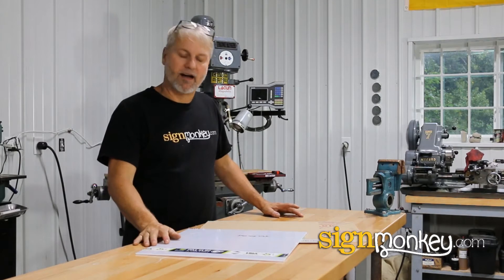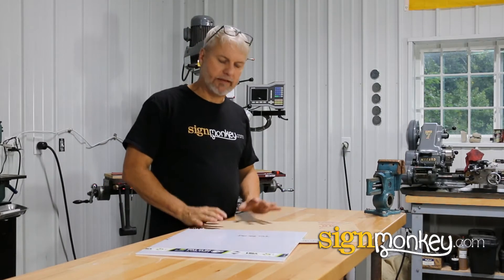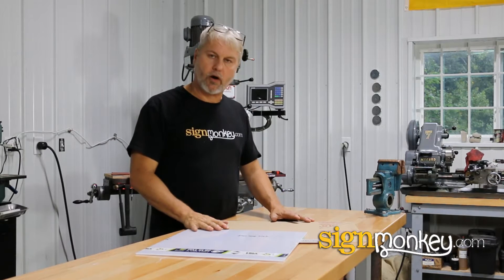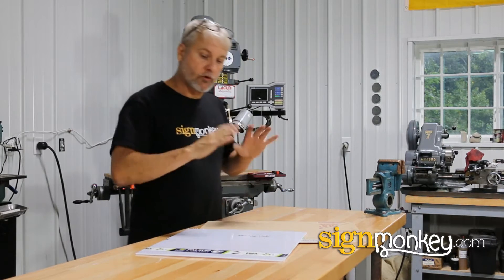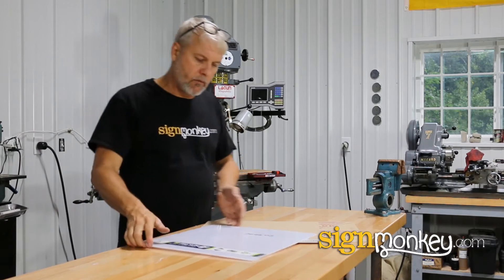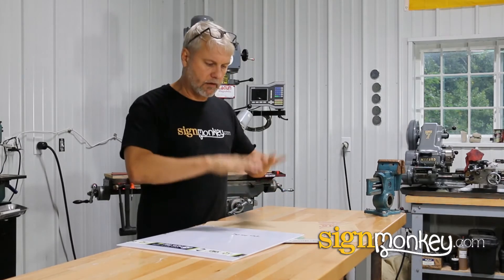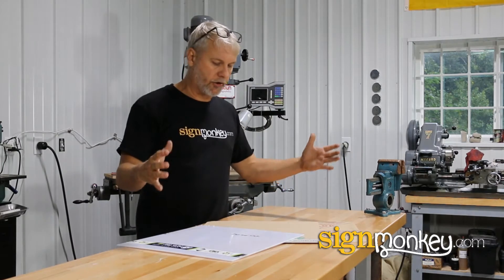Hey guys, this is Tony again with SignMonkey.com. Today I wanted to do a little video about the different types of plastic that we use for sign faces. So these are the rigid types of plastic. We have three that I brought with me that kind of describe the gamut that are used.